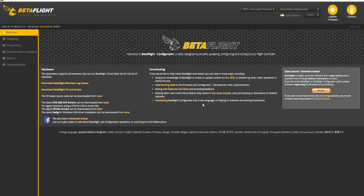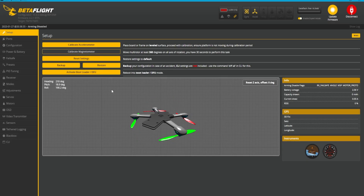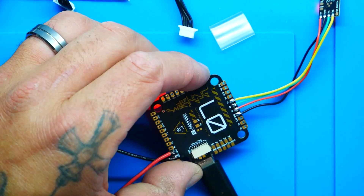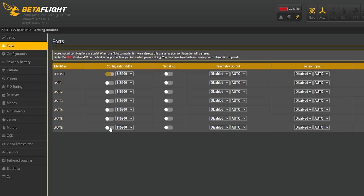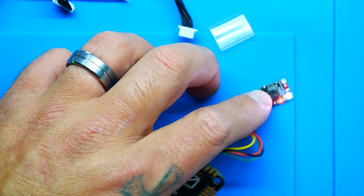Jumping into the PC — I'll plug in the flight controller and head into Betaflight. Go to the Ports tab and scroll down to the UART you selected. I went to R6 and T6, so that's UART 6. I'll enable it and confirm the baud rate is set to 115200. They're already set there by default. Hit save and reboot — and the LED changes to solid white. Perfect.